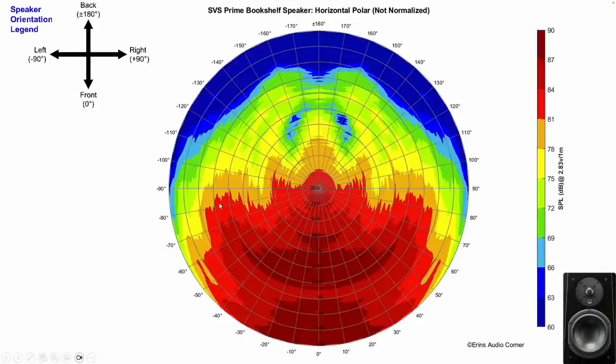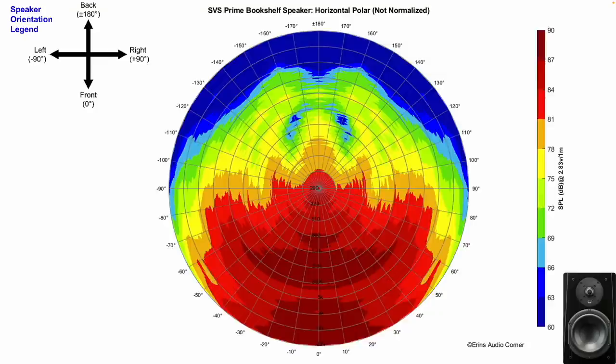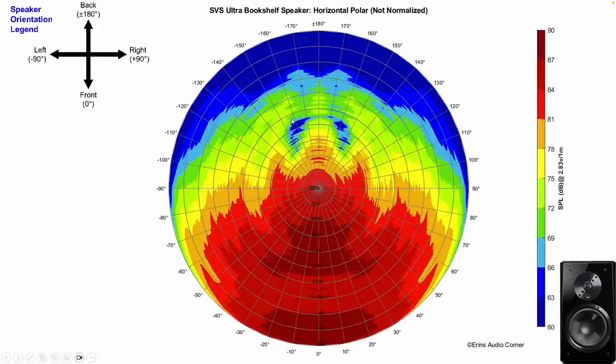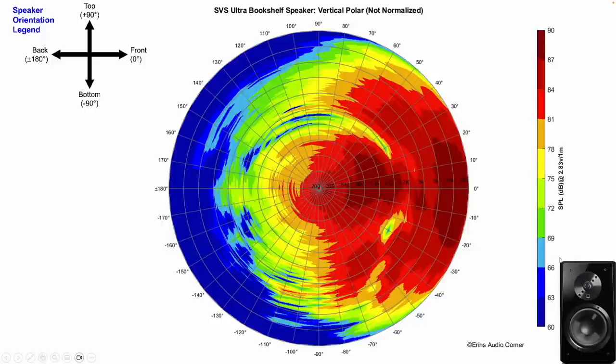Radiation of these speakers is similar but not quite the same. The Prime is very wide — about plus or minus 80 degrees at some points, plus or minus 70 on average — and then the Ultra is maybe a little bit more narrow, but just by a smidgen. We can also see there's more energy sent to the back on the Prime compared to the Ultra. Vertically, plus or minus 15 degrees is probably okay for both — just make sure you're on the tweeter axis or just above or below it.